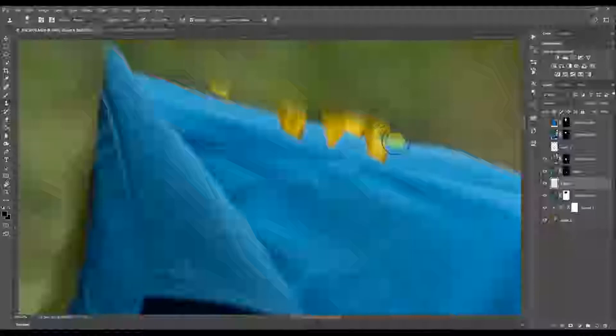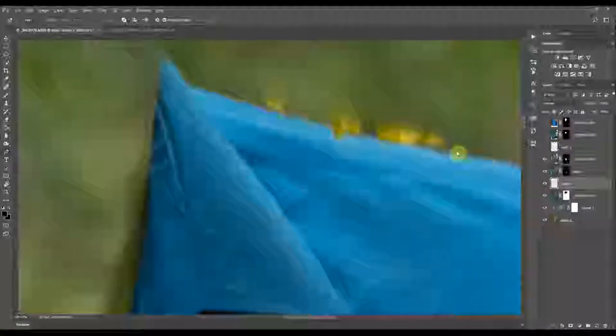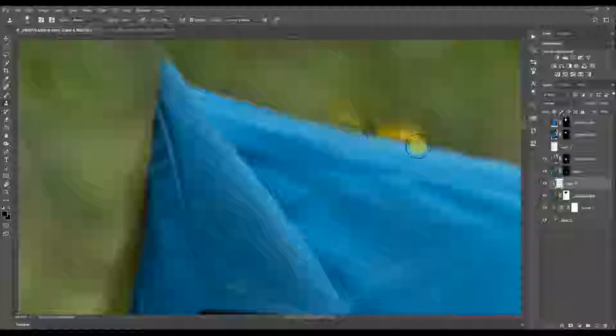I didn't realize I had to actually remove the sunflower from the base shot until today — I just needed a shot of the shirt without anything. That's my fault partially. So you have to plan out every shot, especially in a composite, because you don't want to run into problems like these. Luckily I can still fix the problem in post-production.